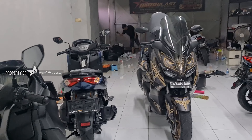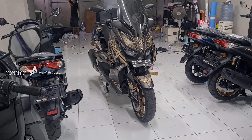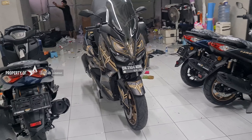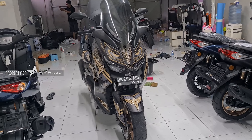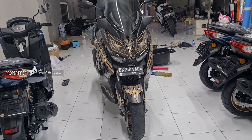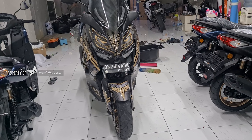Hello, I'm Bro. Welcome to the channel Moto Plus. Ini ada XMAX warna hijau gelap tahun lama sebelum XMAX Connected. Dia di full wrap, temanya Killmonger sama seperti CBR250RR sebelumnya dan juga satu owner.